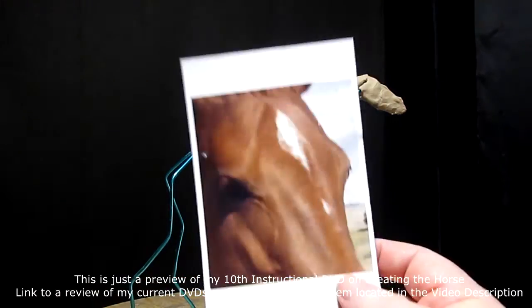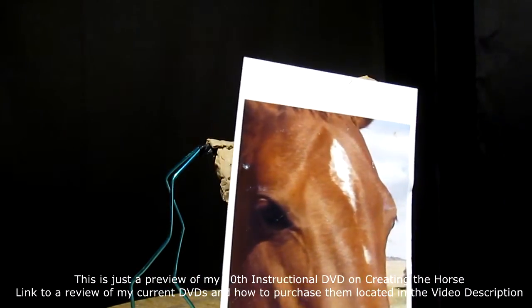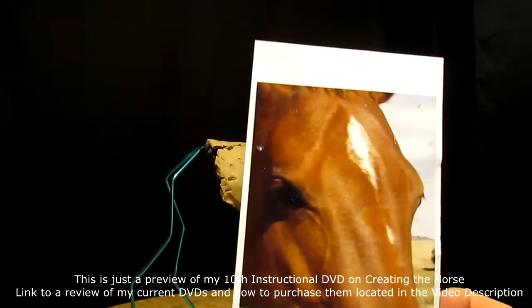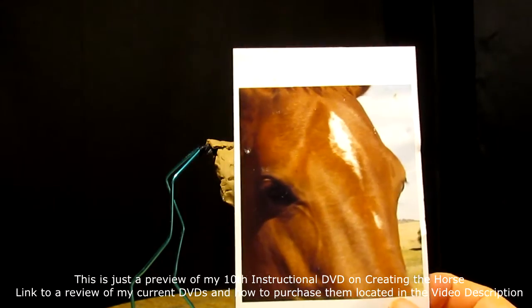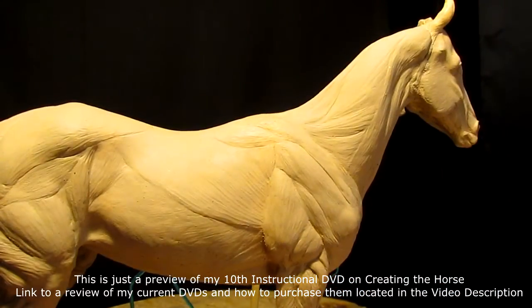I go out to the pasture and take pictures of horses. If they come up to the fence, I take pictures of their eyes and the details of their face, so that you can better understand the structure of the eyes and all that stuff.